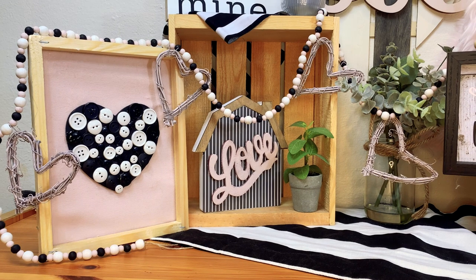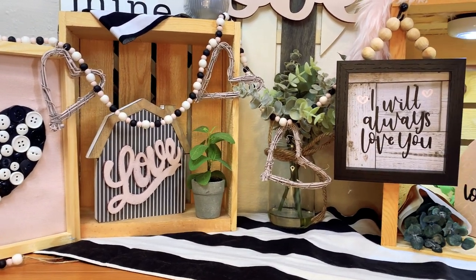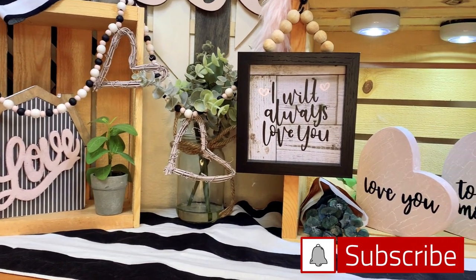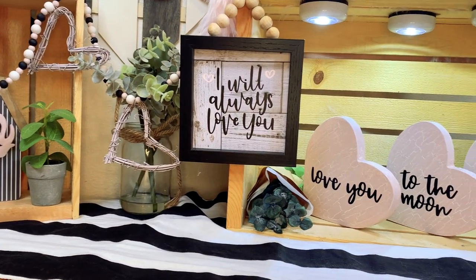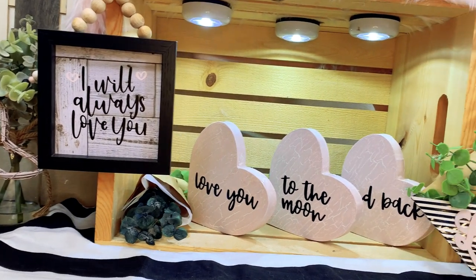Hello friends and family, welcome to my channel. Thank you so much for joining us. If you're new here, please subscribe and then click the notification bell and choose all so that you get notified each time I upload a new video. Also, let me know if you're a new subscriber in the comments — I'd love to say hi.